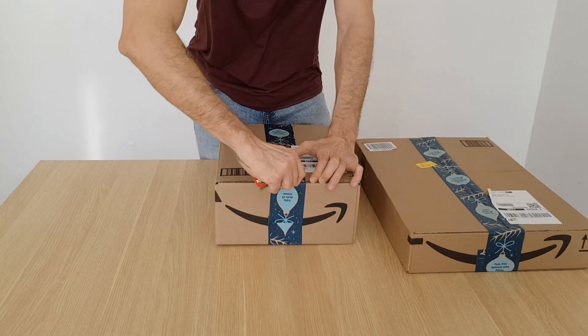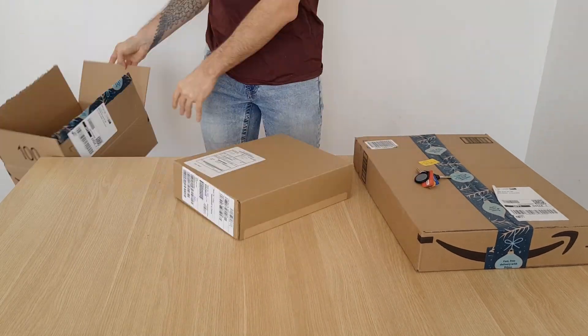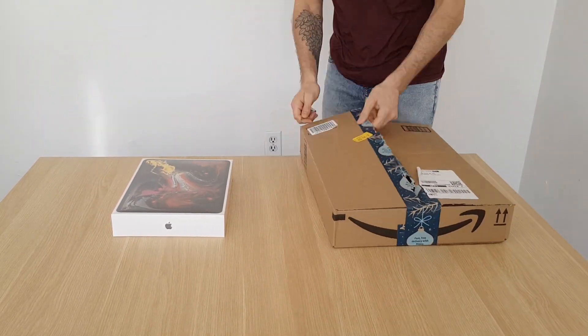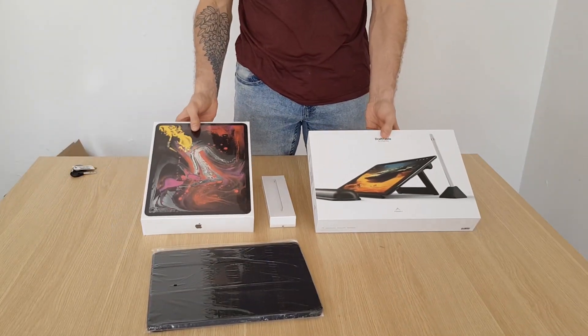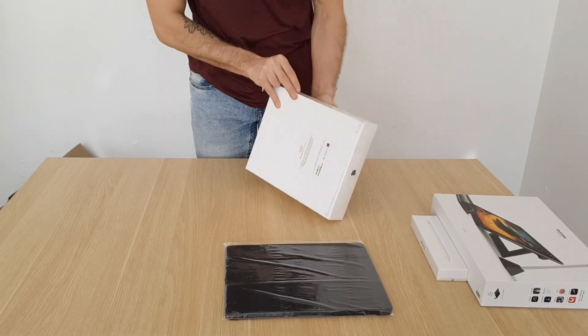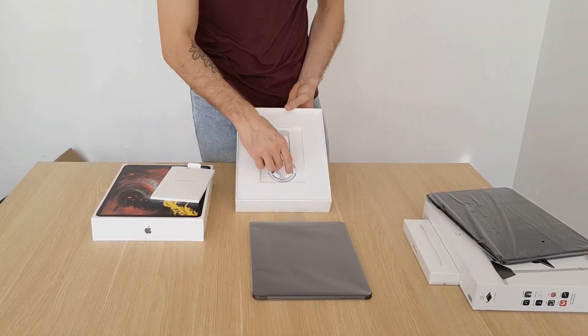Hey guys, David Bivou here for Paintable, and today I come at you with a special video, something that I don't do often. I'm going to do a small unboxing video about myself an iPad Pro, 12.9 inches, so the big one. Super excited. I'm excited about the iPad, but even more about the Procreate app that finally I'll be able to try and give you guys a tip with it. But I'll start this video by just showing you a little bit of an unboxing.